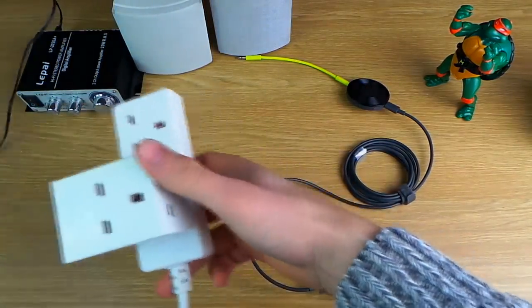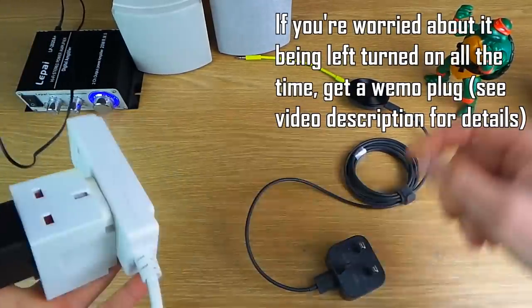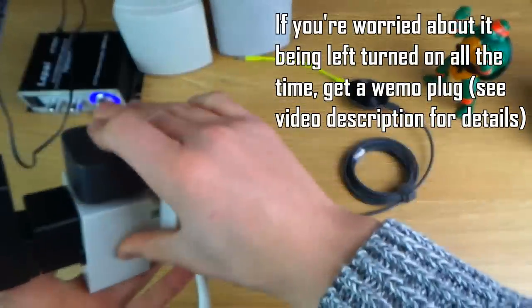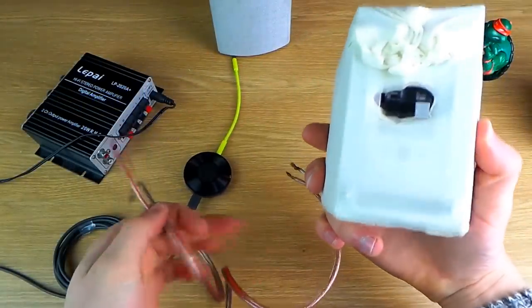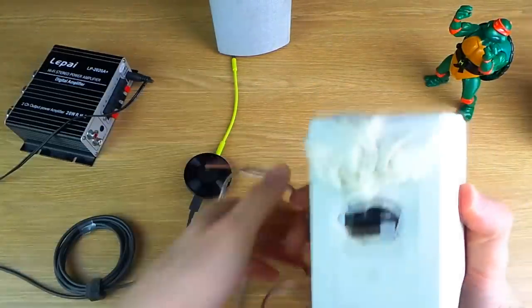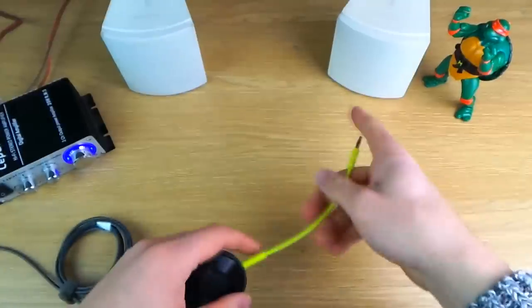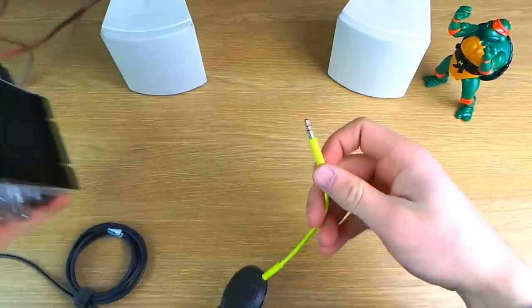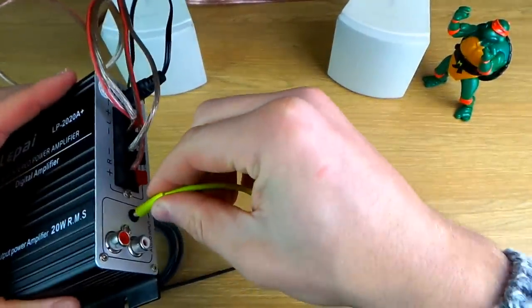Now I'm going to show you how to actually get this set up. First step, plug the amp into a power source — you can see it turn on there — and also plug the Chromecast audio into the power source. Then connect your speakers to the amp, making sure to connect positive to positive, negative to negative, and make sure you know which is right and which is left when placing them in the room. Then plug your Chromecast into the 3.5 millimeter hole in the back, like so.